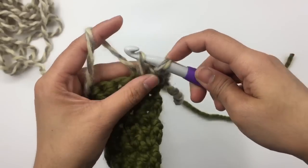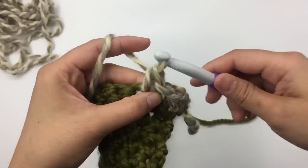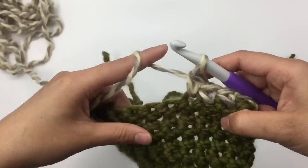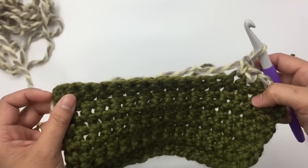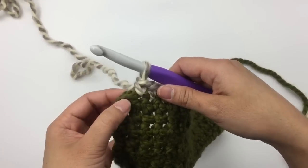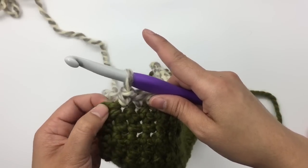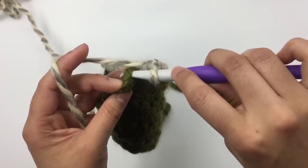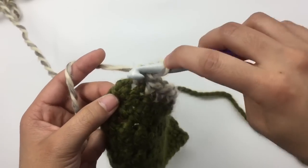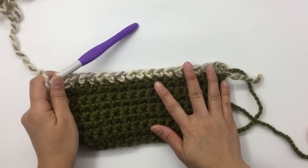Insert the hook into the next stitch, pull up a loop, yarn over and pull through. Repeat that for each stitch — keep making this until you have one stitch left. At the end of row 9 with one stitch left, increase into the last stitch by making two single crochet into it: insert the hook, pull up a loop, yarn over and pull through; make one more into the same stitch. At the end of row 9 I have 18 stitches — the row we increased adds two stitches, one on each side.